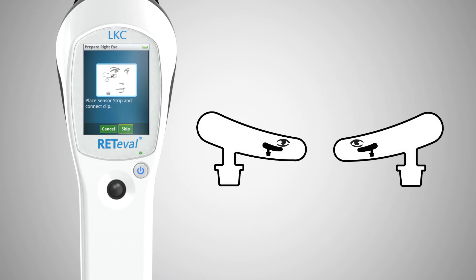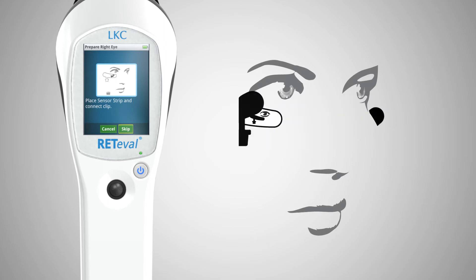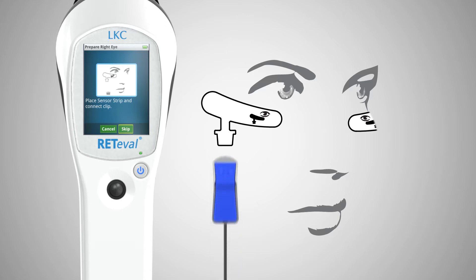The self-adhering sensor strips are designed for proper location and orientation. Place one below each eye. Using the simple clip connector, attach the Redaval device to one of the sensor strips as shown by the graphic on the device display.